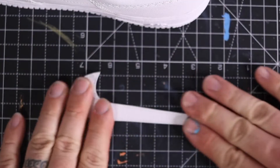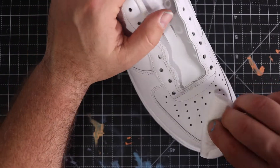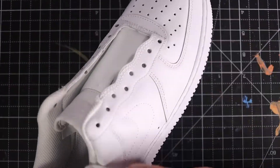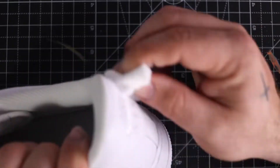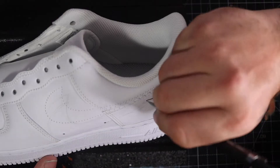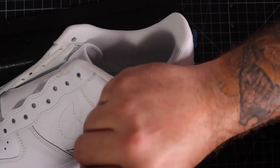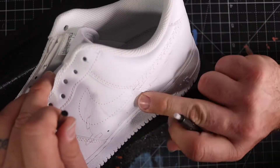There's the swoosh. Now I take acetone or Angelus Leather Prepper and Deglazer and rub it all around the shoe — that takes off the factory finish. I rub it down until it's tacky. Then I take my mechanical pencil and draw on the swoosh outline. Erasing is important too.